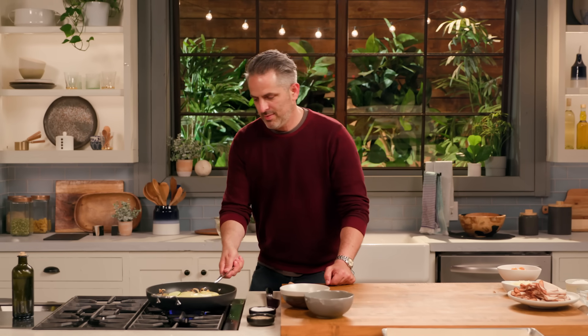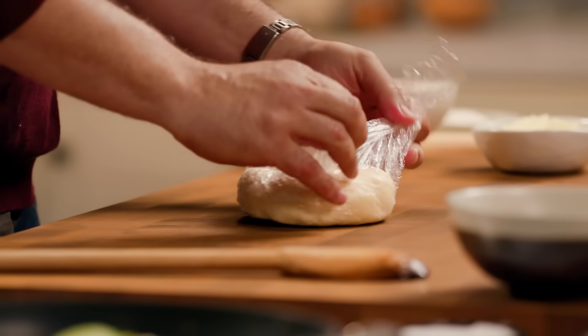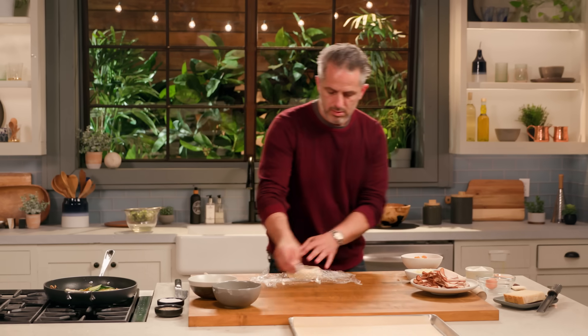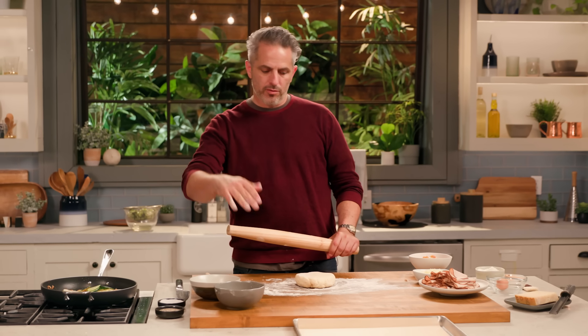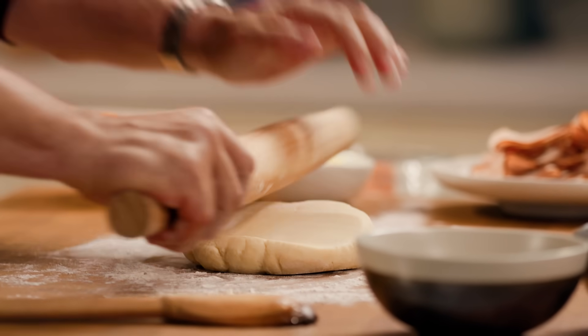A little bit of salt. While this is cooking, I'm gonna grab some dough that I made earlier for the galette. This dough is very basic — it's just flour, some salt, some sugar, and some cold butter. You can easily use store-bought dough as well. Of course, you need a little bit of flour. When you're rolling out a dough like this, always start rolling it out from the center so you'll have an even surface — right from the middle, you start rolling it out and rotating it.